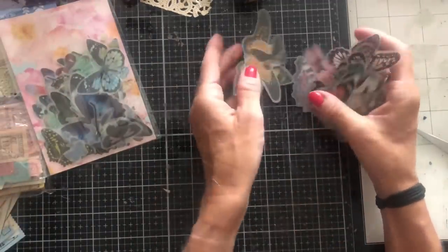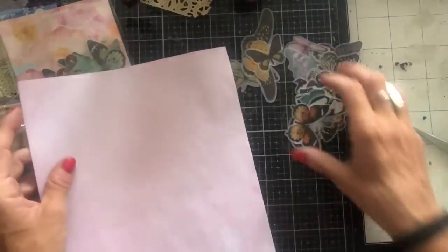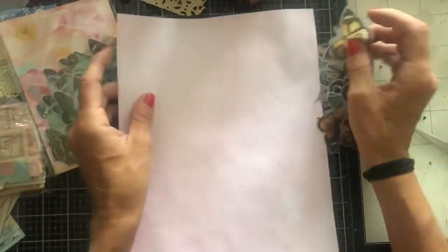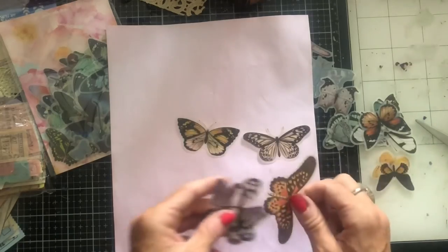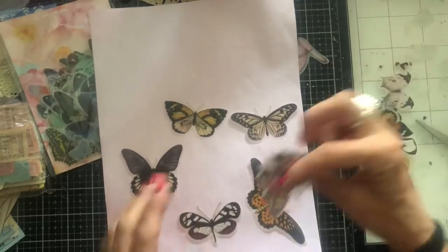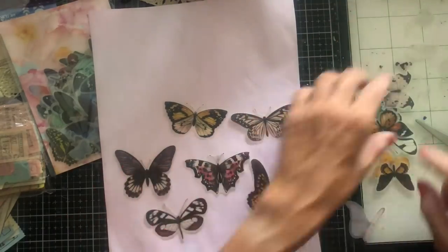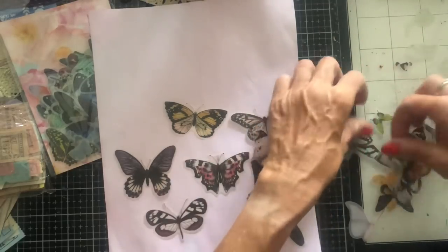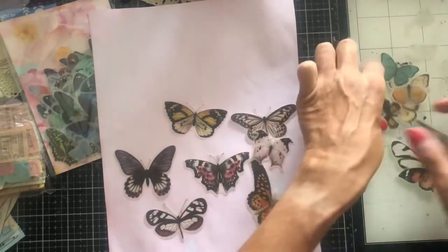As soon as I opened my parcel I was just incredibly drawn to all of these gorgeous butterflies. Now they are stickers, and I think I did say in my previous video — I don't know why, but for some reason I just shy away from stickers a little bit. But I thought let's come along and do some bits and pieces with these stickers and see in what ways we can use them.